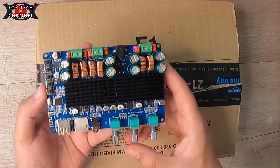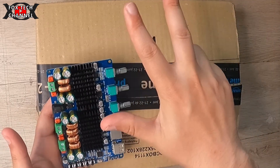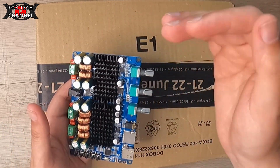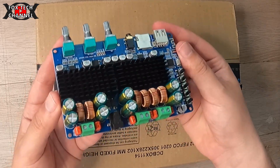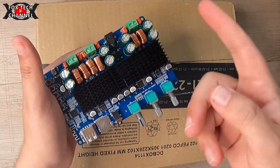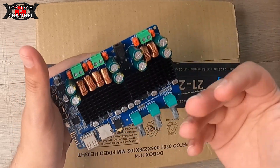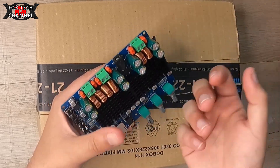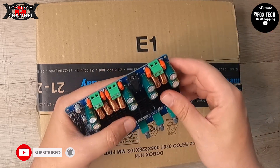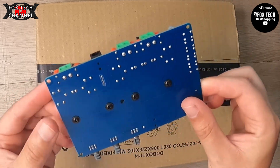Ragazzi, è arrivato il laboratorio! Questa è una scheda amplificatore 3 canali 2.1, cioè canale destro, canale sinistro, più subwoofer. La scheda è composta così, come vedi, è piccolissima. Potenza: 50 più 50 più 100 watt per il subwoofer, perché il subwoofer, come sappiamo, per dare il meglio di sé necessita di più potenza. Questa è tutta la componentistica — questa scheda è davvero fatta bene.